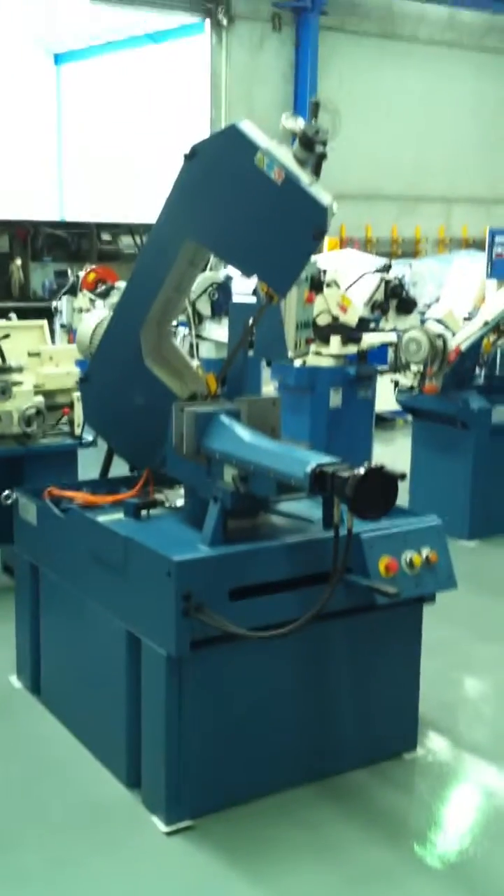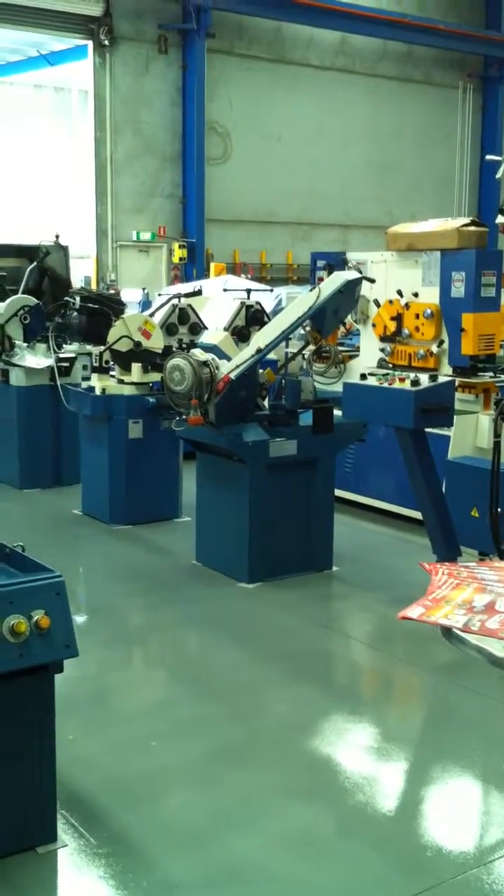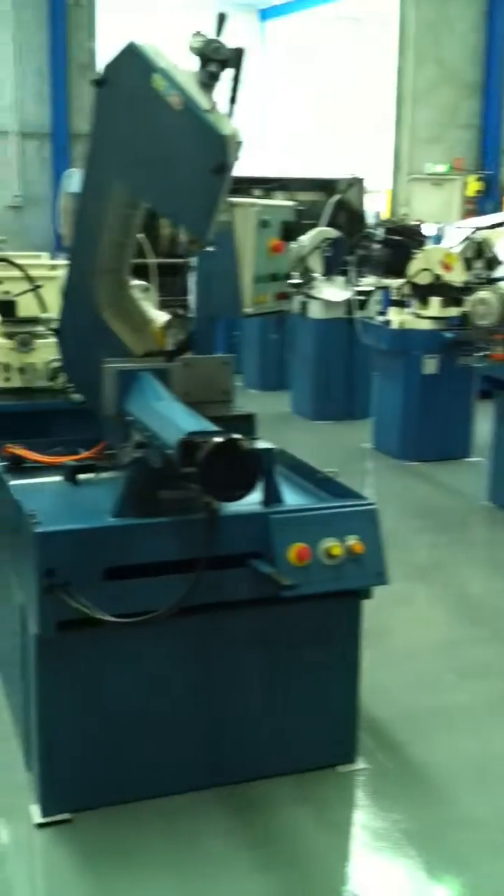As we can see here, we've got a large range of bandsaws from automatics to cold saws to pedestal type bandsaws across the back there for any cutting application.